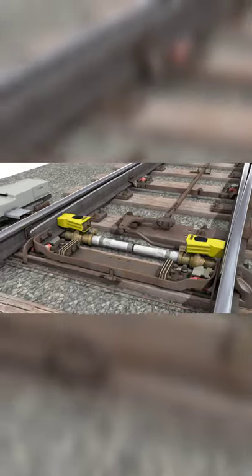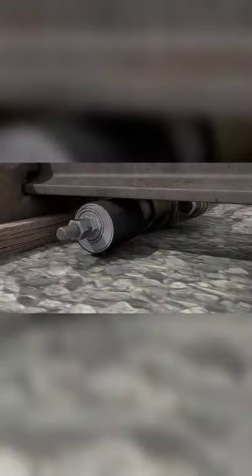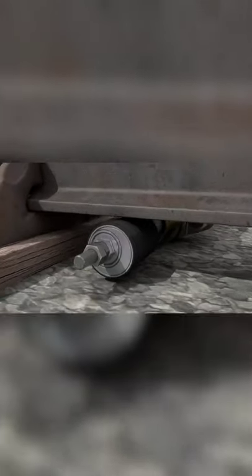The tubular stretcher bar fitted at the first stretcher bar position also features kicking straps, which limits the amount the switch rail can rise.